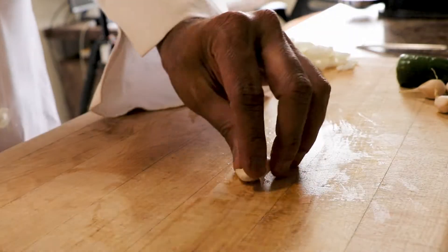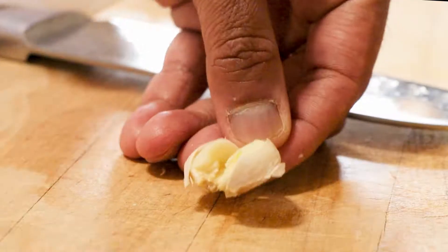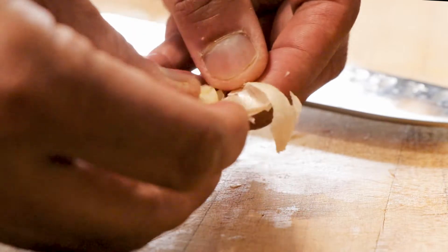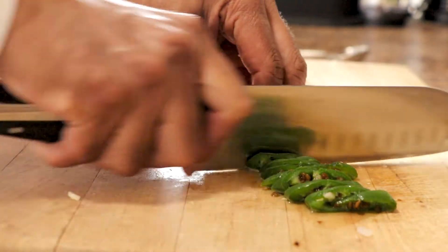Peel and chop garlic — try mincing the garlic so that all the flavors come out — and then roughly chop jalapeño. When these ingredients are done, it's time to prepare the sauté for the lentils.